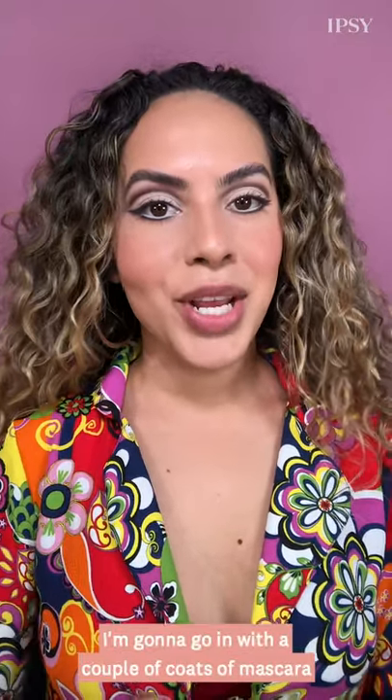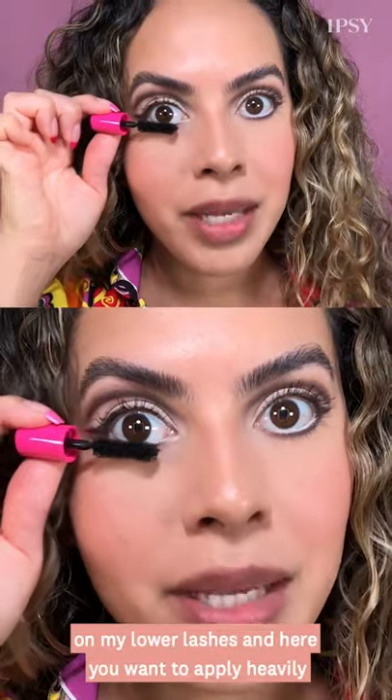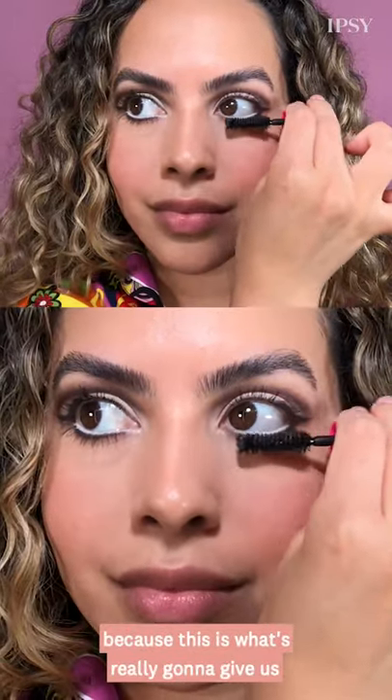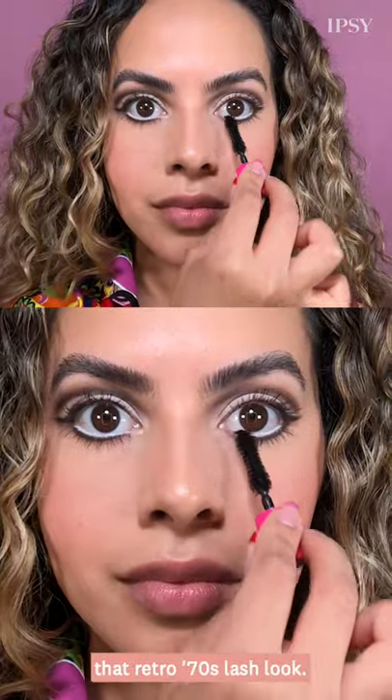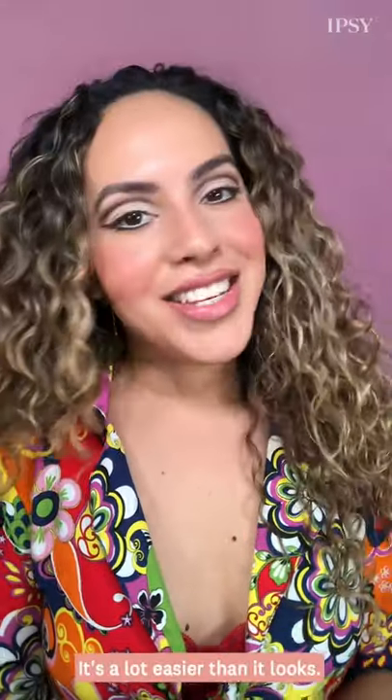To finish off the eye, I'm going to go in with a couple coats of mascara on my lower lashes. You want to apply heavily here because this is really what's going to give us that retro 70s lash look. And that completes today's look — thank you guys so much for watching. Definitely give this Mod 70s look a try; it's a lot easier than it looks.